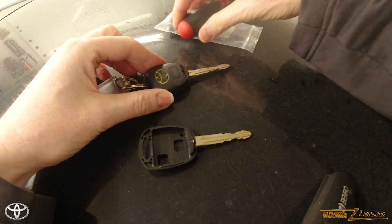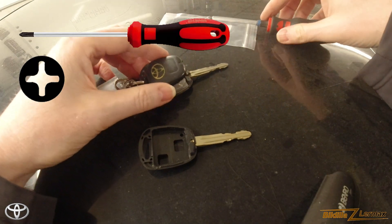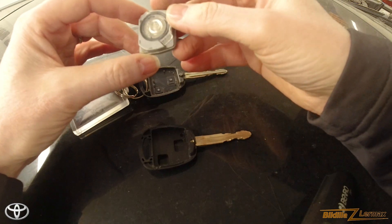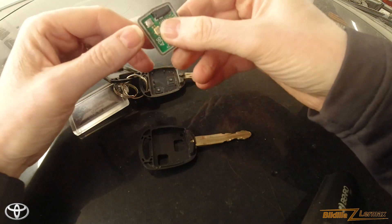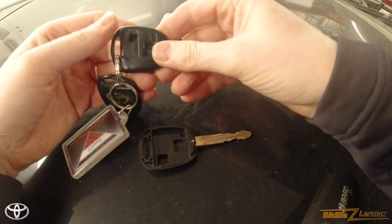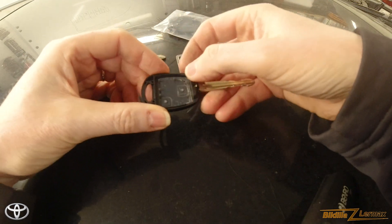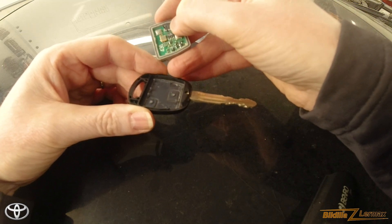The roof of the car should be a perfect place to work. Inside here is the thing we need to move over — a CR1616 battery. The battery was okay. I also need to move over the buttons, and then we should have everything transferred.